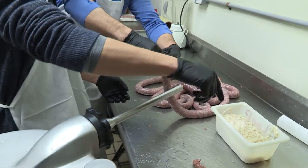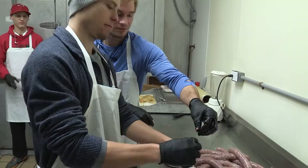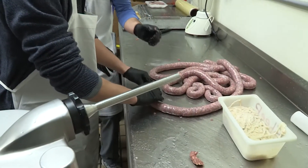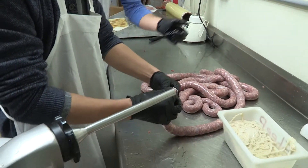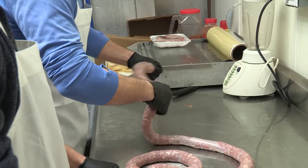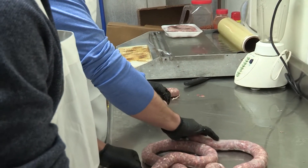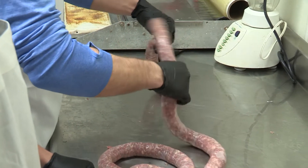So you grab whatever and then you tie that end off. Tie that end. Oh! It all just blew out, that's all that comes out. Now we've got to spin it. You spin her, and then you move on to the next one. You spin her. Got it.